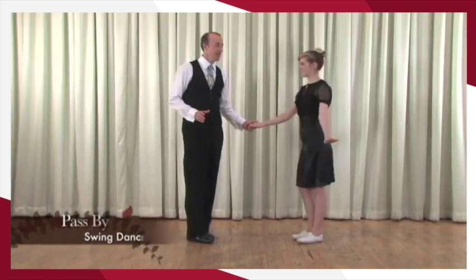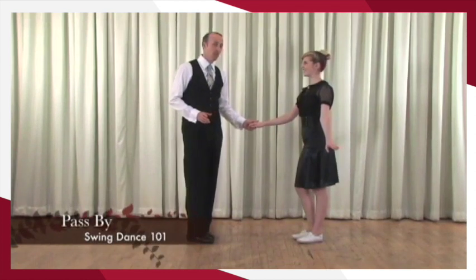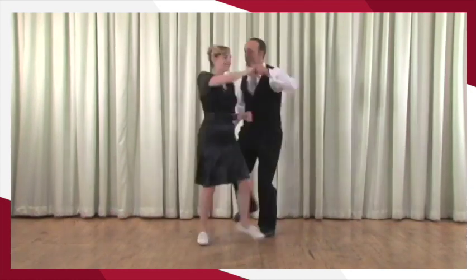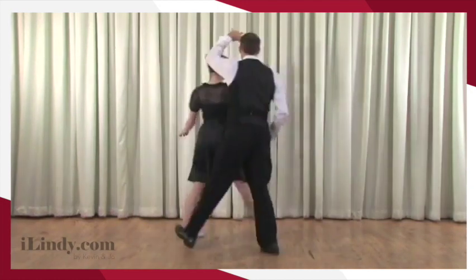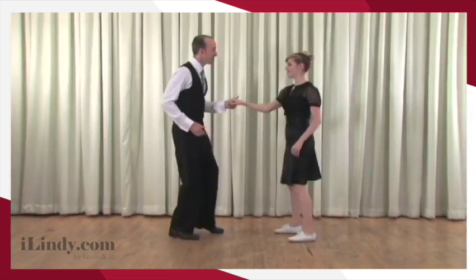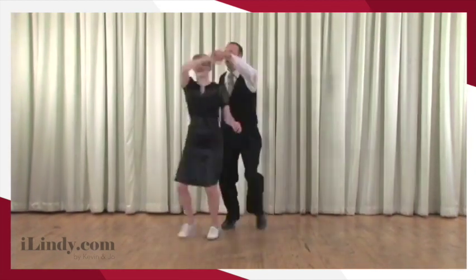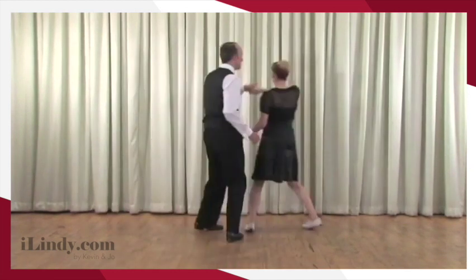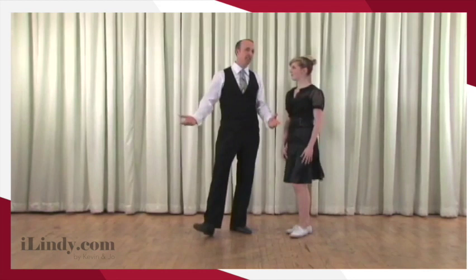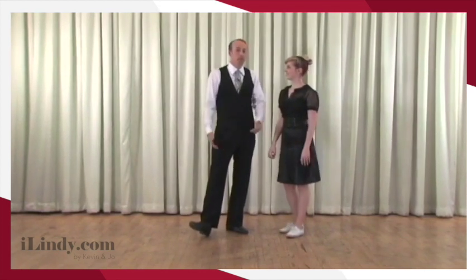We want to show you the pass by. With walks: five, six, seven, and a rock step, step, step — and a rock step, step, step — and a rock step. Now with triple steps: a rock step, a triple, a triple step — a rock step, two, three, and four, five, and six. That was kind of fun. That was indeed.